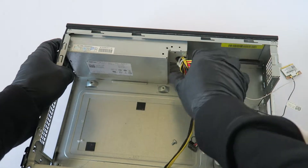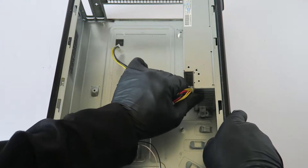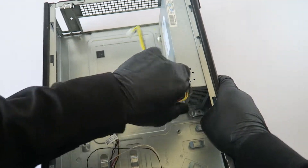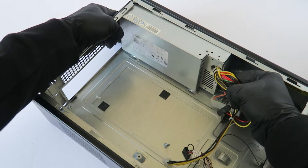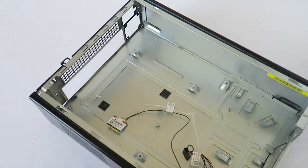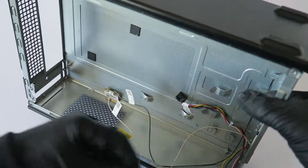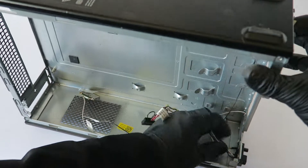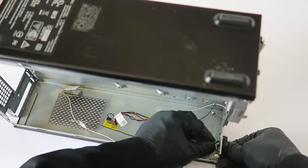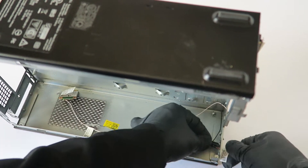And the power supply is the last part to remove. Here's the power supply — 220 watts. The front panel switch right here is held by one plastic clip, and it comes out like this.